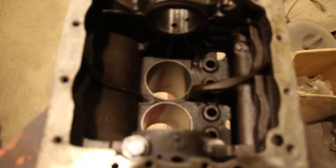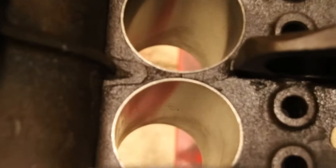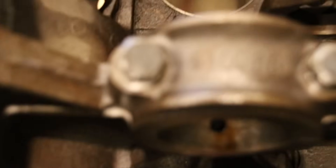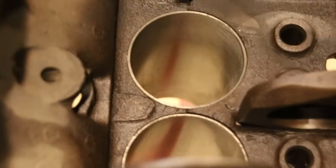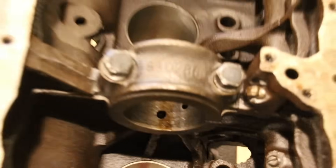Looking at Ron's engine from the bottom - I've got some paperwork with his engine that said there was one sleeve put in. But there's one sleeve, two sleeves, three sleeves, and four sleeves. So there's four sleeves in this engine. The paperwork said one.